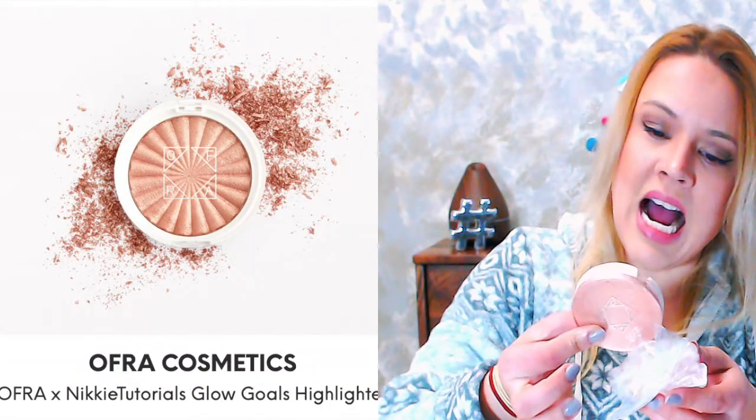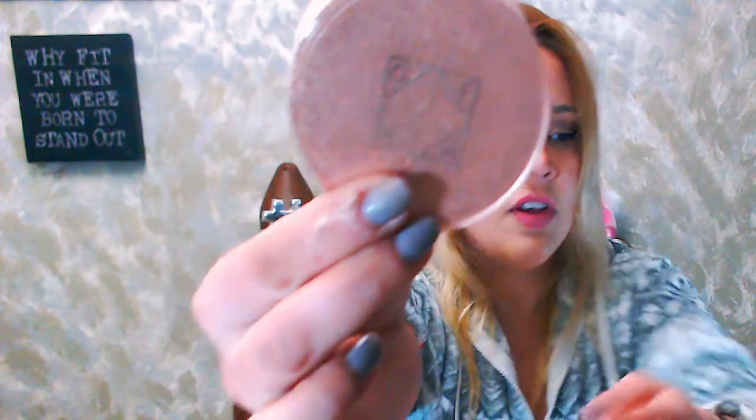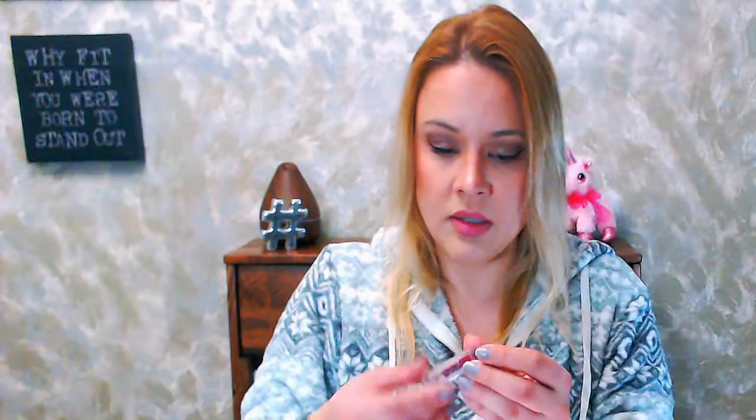Okay, I can't open this. So this is the OFRA and Nikkietutorials collaboration highlighter — Glow Goals. Oh my god, it's destroyed! Look, it's all over my finger. It broke! There's a really pretty color but the whole thing broke inside. Nope — it's everywhere! I guess during transport it broke, so I'm down one item.